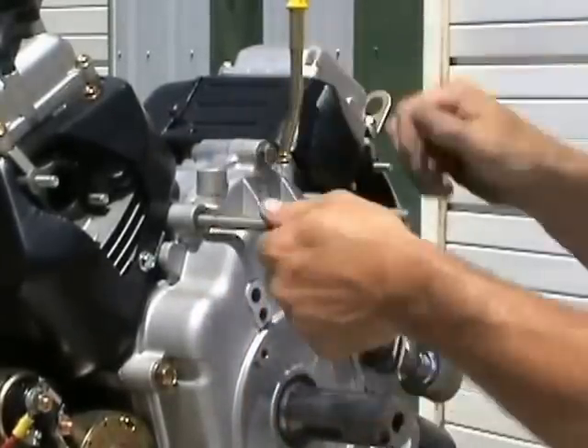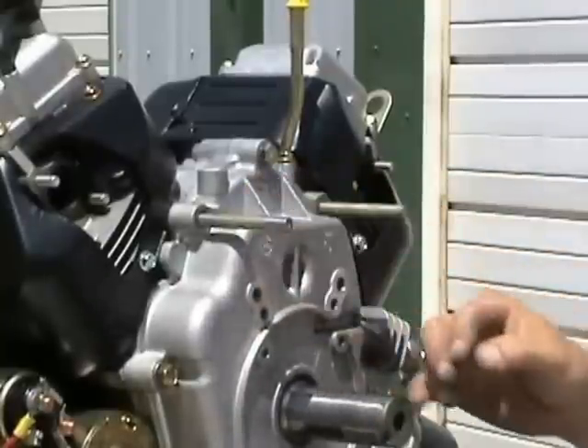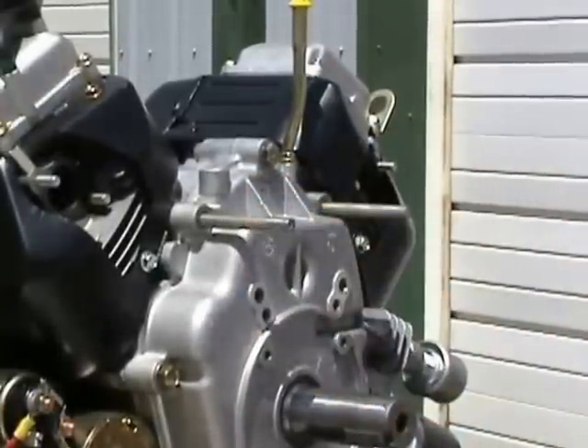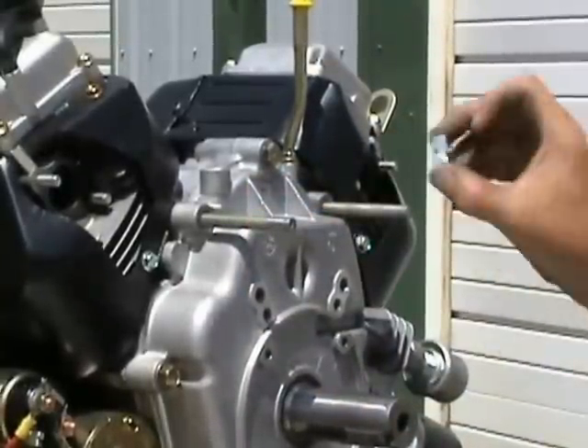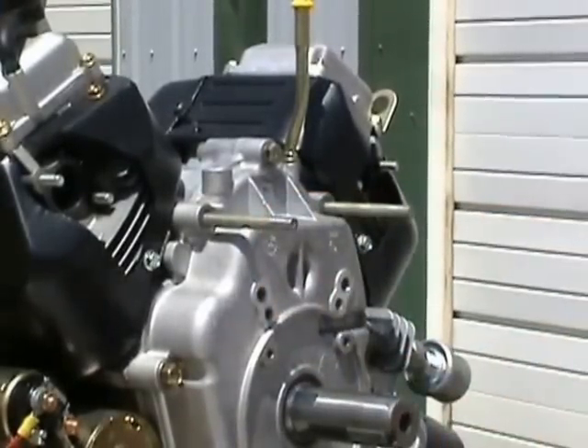We get both studs installed. We'll double nut them and run them down, and we'll put the lock nuts on with washers, tighten them down, and then we'll show you how to put the bracket on.